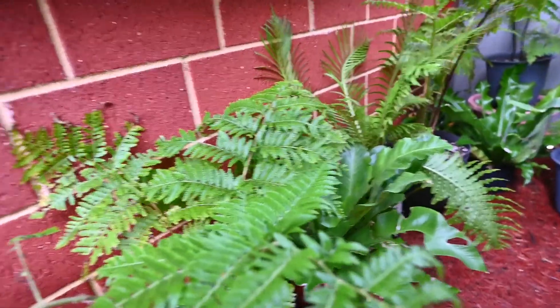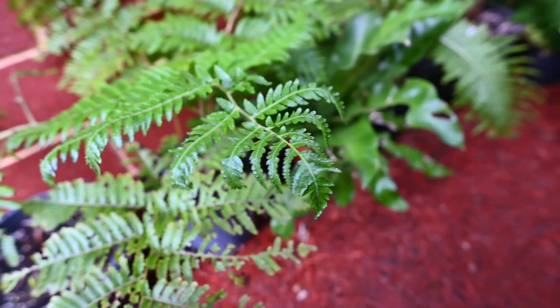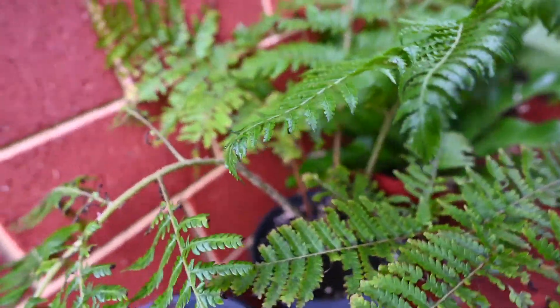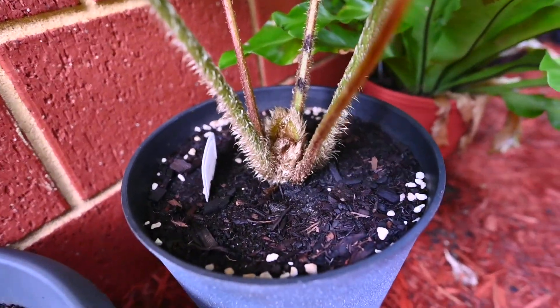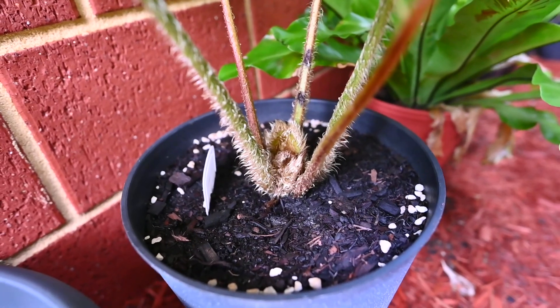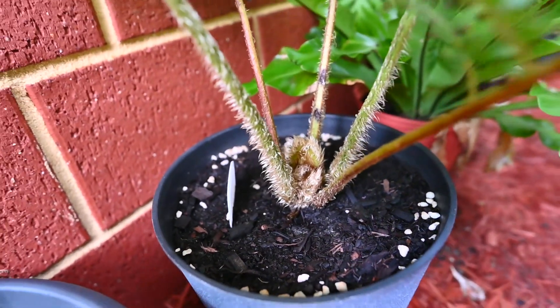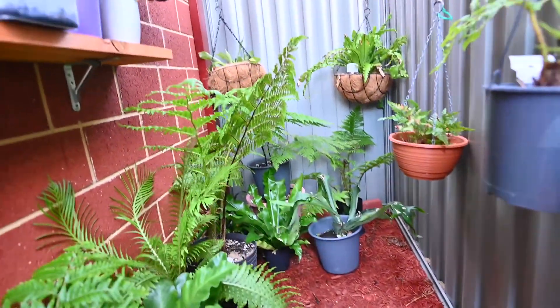This is a Cyathea brownii — a young one. Cyathea brownii is known as the Norfolk tree fern and they grow huge. These can grow up to about 18 meters in their natural habitat, but in captivity they rarely grow anywhere near that size.